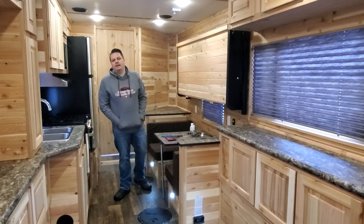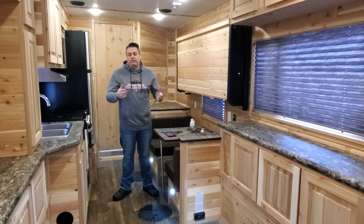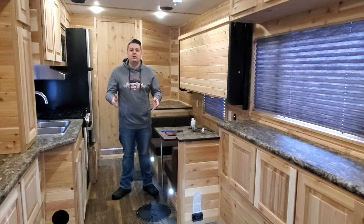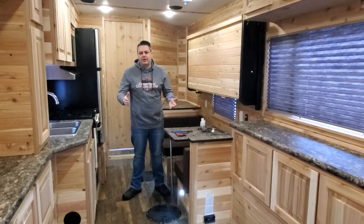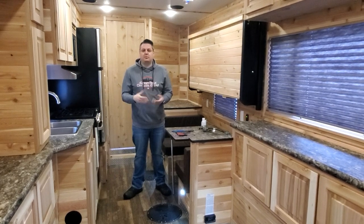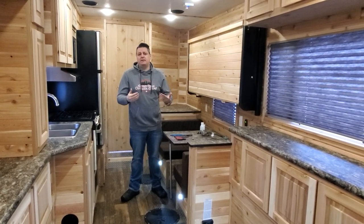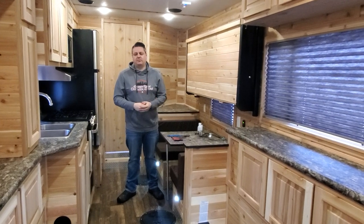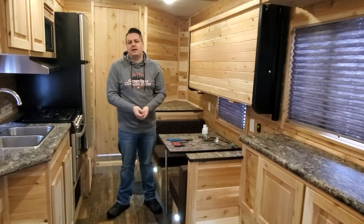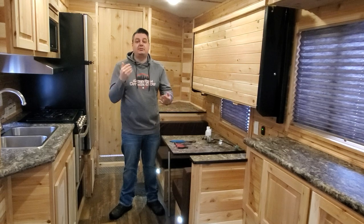Hey everyone, Henry from Smokey Hills Outdoor Store with one of our most requested videos. We've actually done this in the past but we decided to go through everything again and make sure we show all the newer thermostats and things like that. We are going to troubleshoot a fish house furnace, specifically an Ice Castle Suburban forced air furnace. I happen to be in a house with a 30,000 BTU four-stair Suburban, which is the most common, and we're going to go through everything step by step.